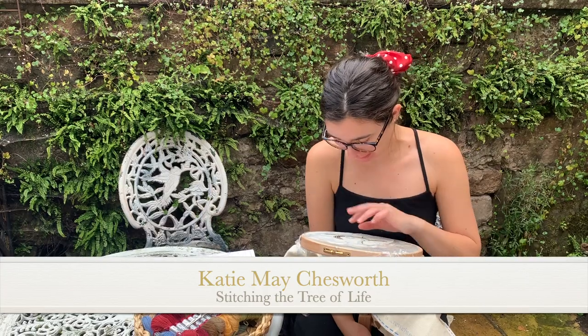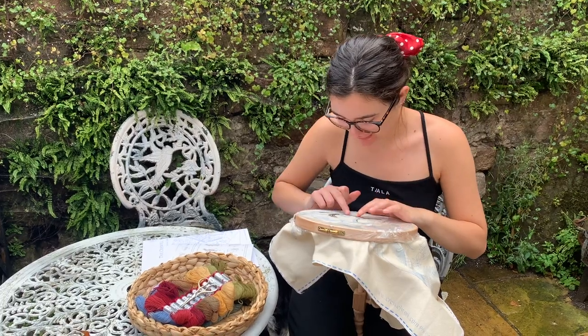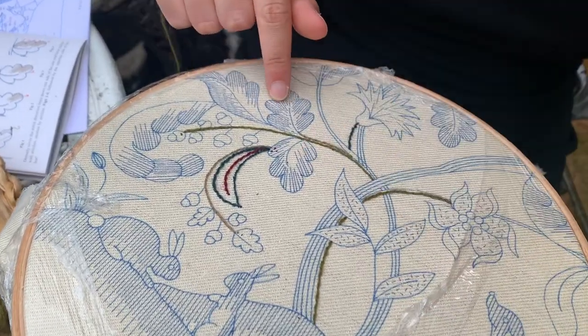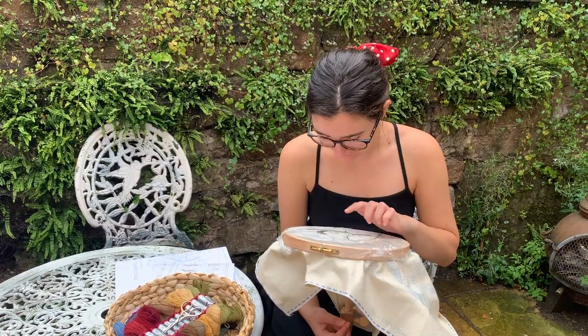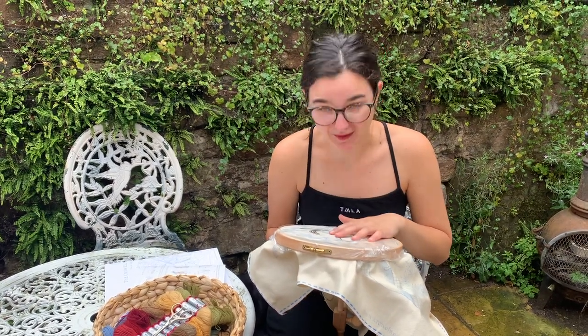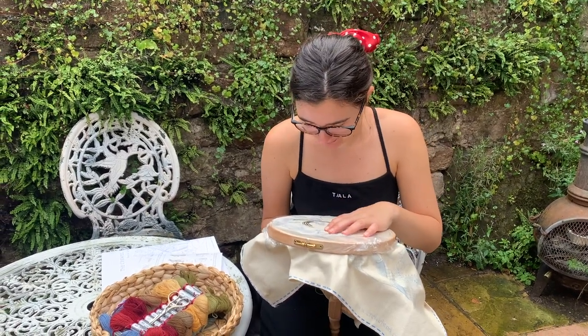Today we're working on the foreground bits, having already done the background. Philippa always says to do background elements first, then foreground. We've done the stems in this section, so now we're moving on to the oak leaves. I'm excited to start with this oak leaf here - it's similar to ones we've already done, so we're on familiar territory, and hopefully I'll improve on the last ones.